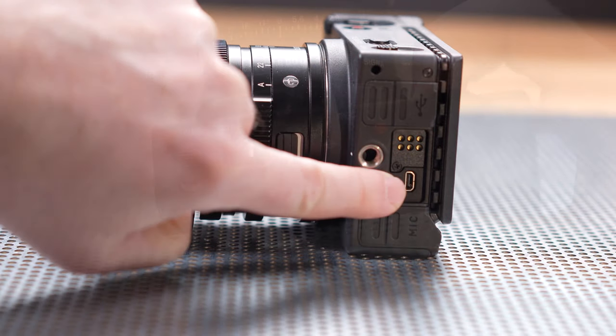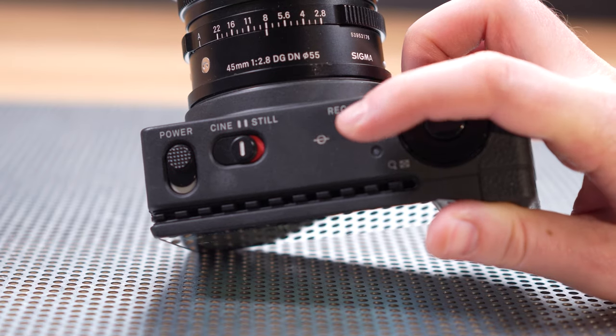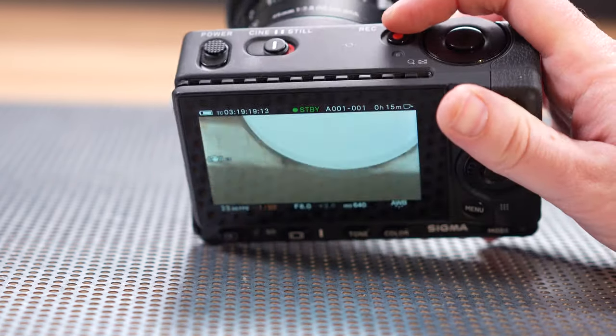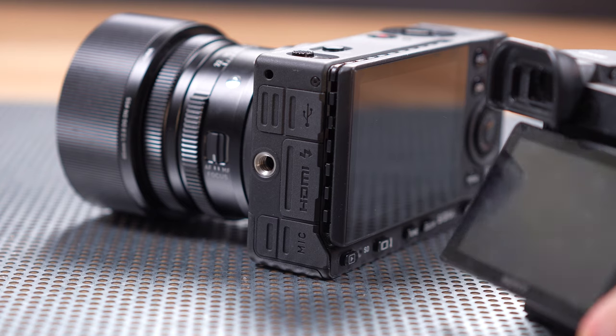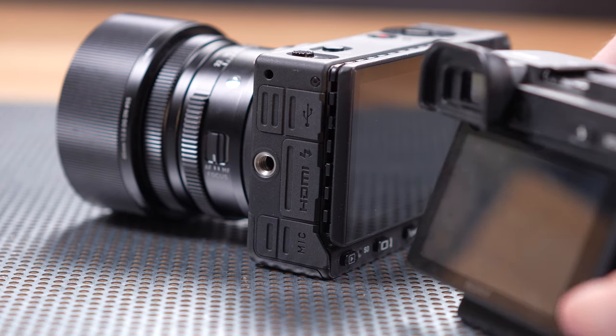Even with our small hands, and without a grip, the location of some of the buttons didn't feel natural to us, especially the record button. What seemed odd was the decision to use a fixed screen on this camera, something that is happily becoming less and less common on mirrorless cameras these days, and we would really like to see Sigma change on any future model.